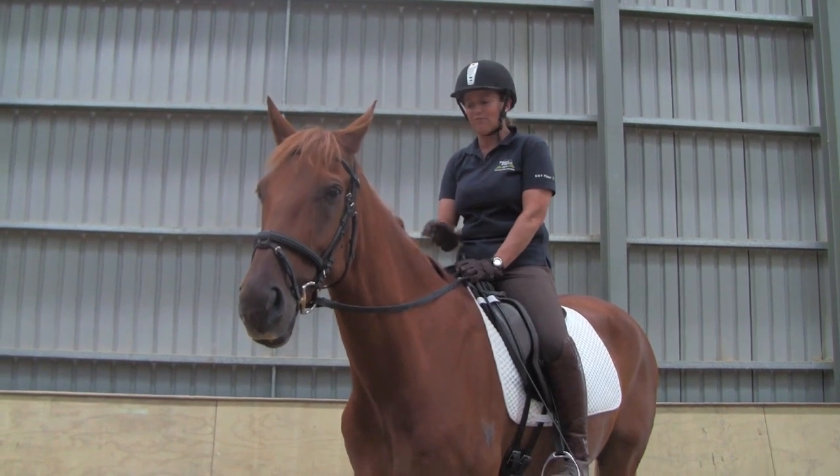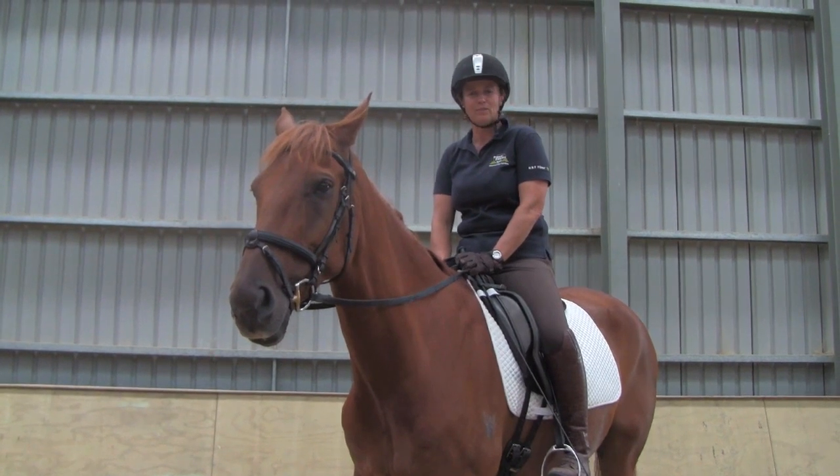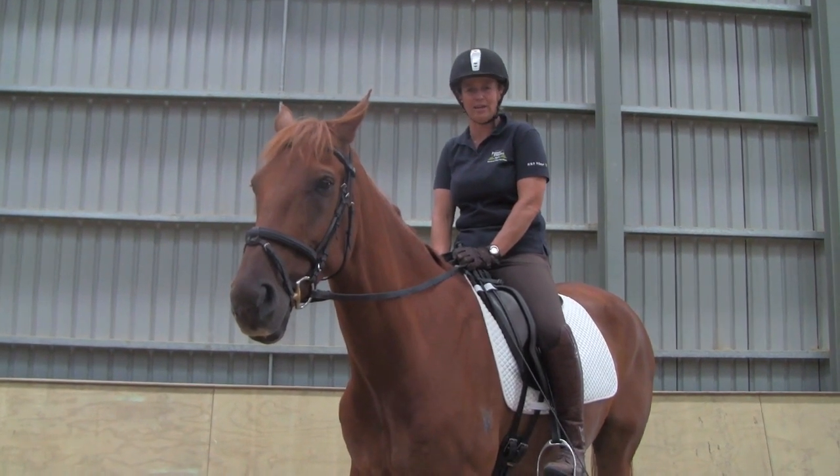If you can get the head and neck and front feet straight, the hind feet follow on exactly behind. I'm going to show you today what a straight horse looks like from front on and also when you're riding along the side of the arena.